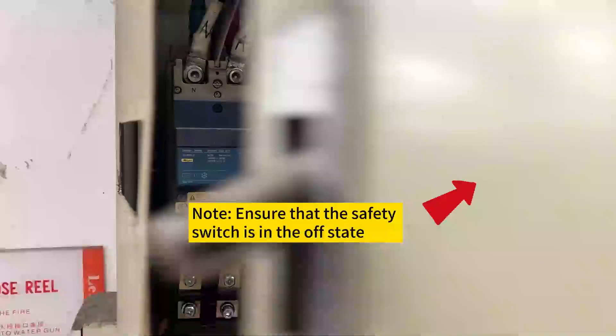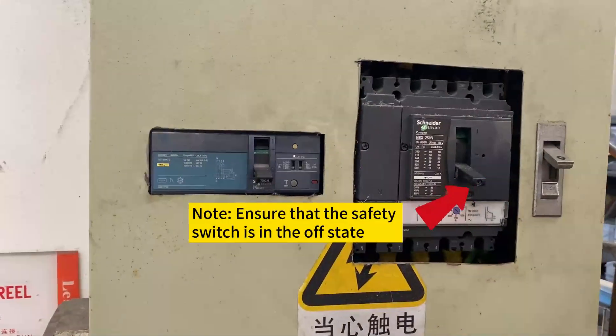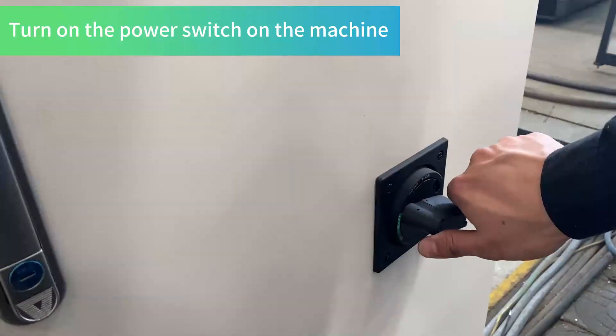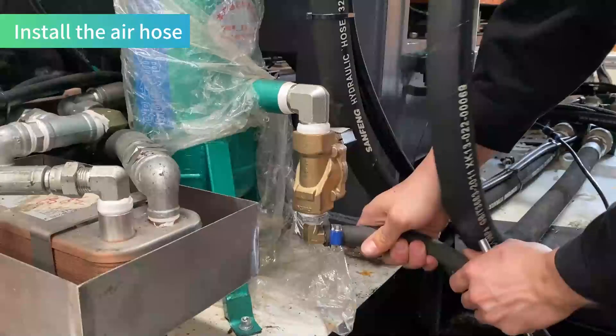Note: ensure that the safety switch is in the OFF state. Turn on the air switch, then turn on the power switch on the machine. Install the air hose.